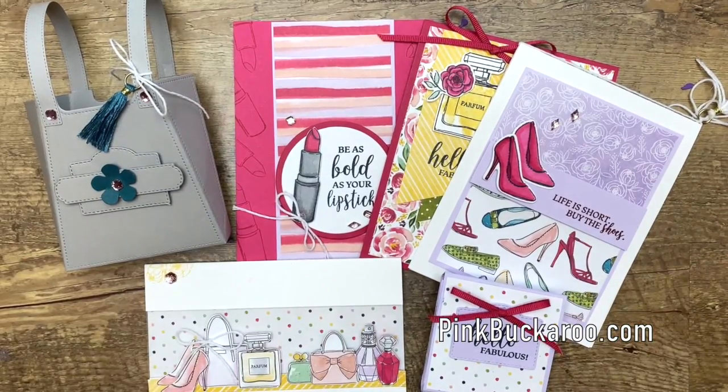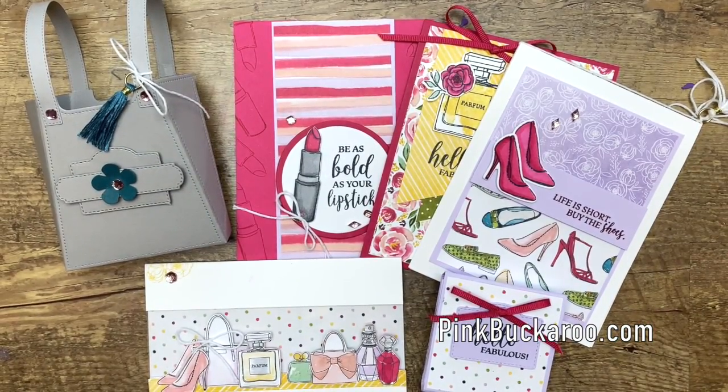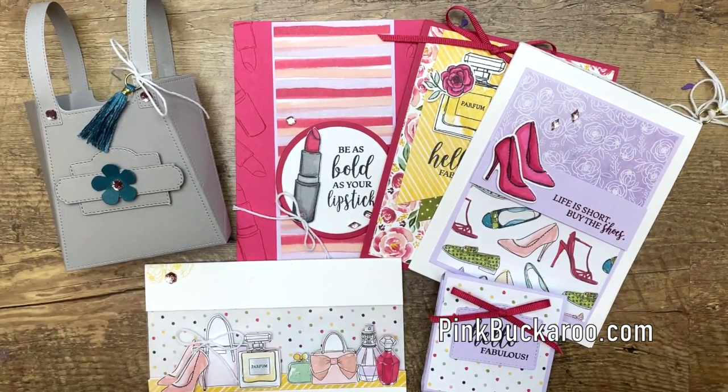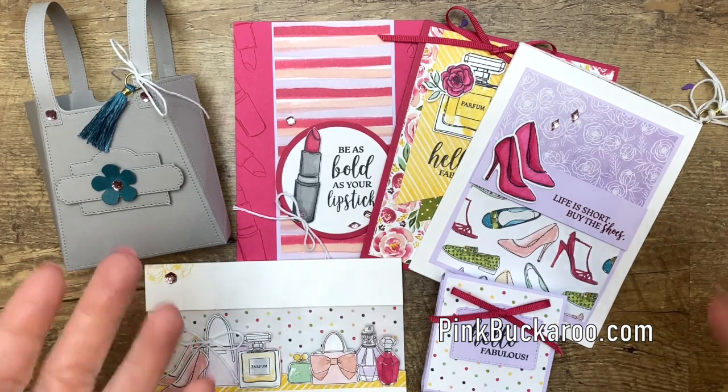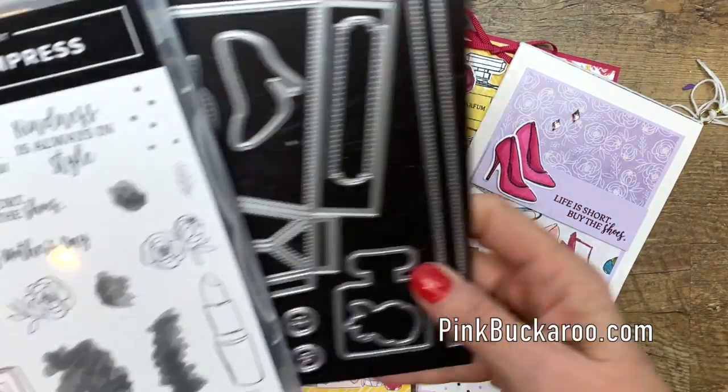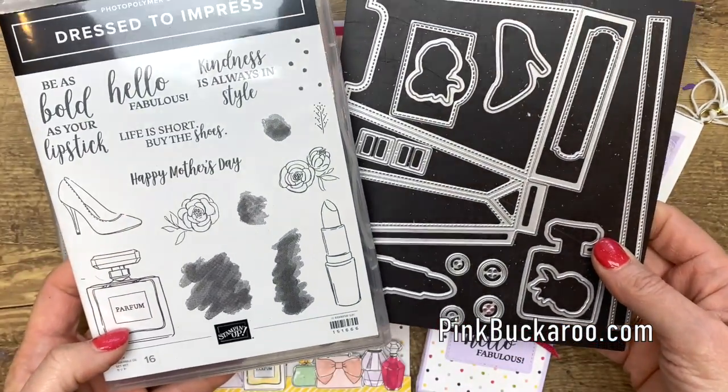Hey everybody, Erica Sirwin here from Pink Buckaroo Designs and I'd like to introduce you to my next class to go. This is my Dress to Impress class to go, and a class to go is actually a class that is delivered right to your mailbox. All of these projects feature the adorable new Dress to Impress bundle from Stampin' Up!